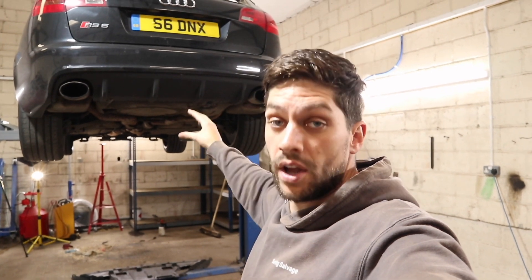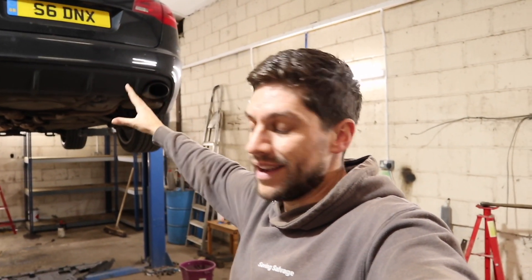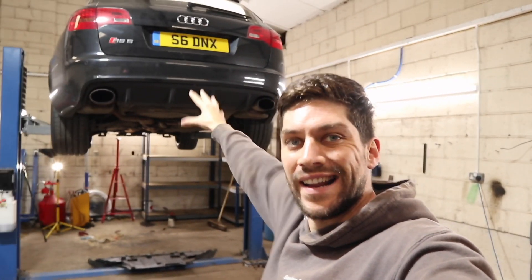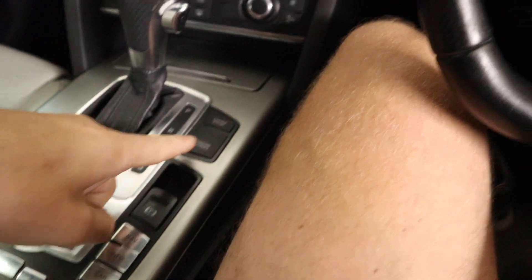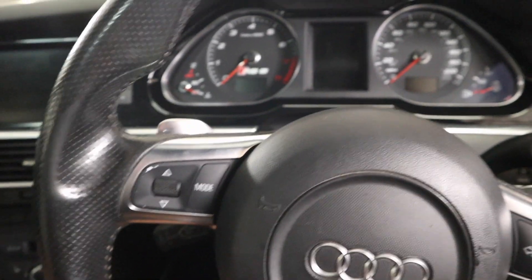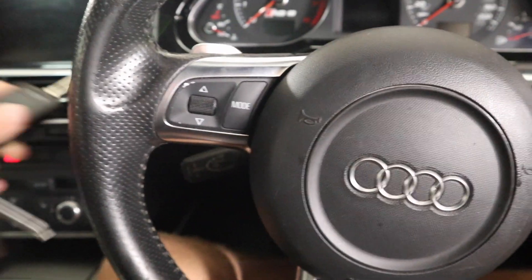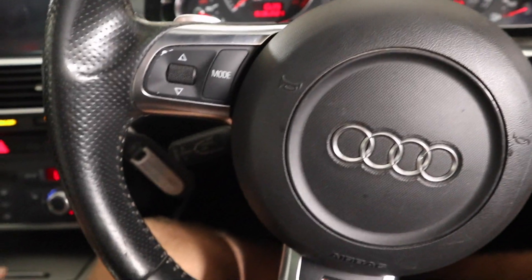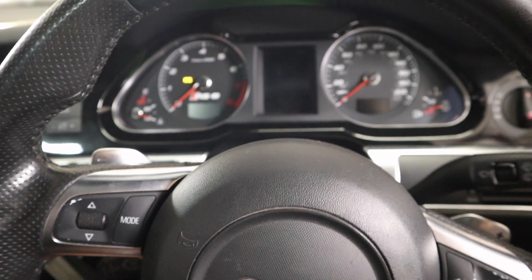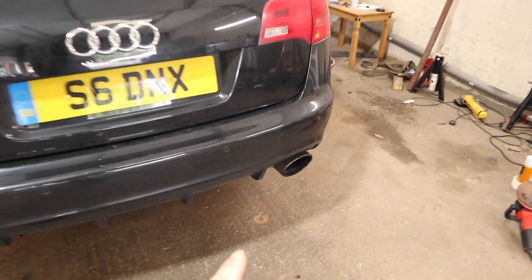Now it's nice and clean we need to identify where the leak's coming from. So I'm going to use this opportunity to start the car up, lower it back on the ground, start it up, let it idle for a little bit, let it get warm, then we'll turn it off, check the level, and put it back up here to see if we can see anything. Someone in the comments said the reason the engine start button didn't work is because I had the key in the ignition — let's see if that is true. No, that is not true unfortunately. It just doesn't work.